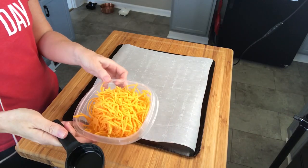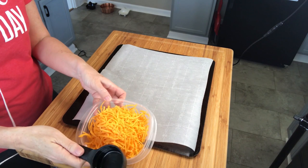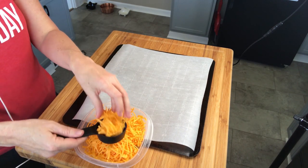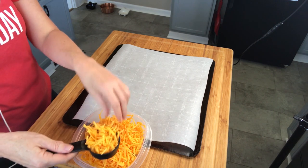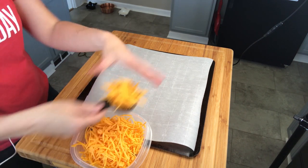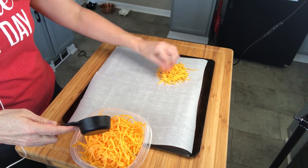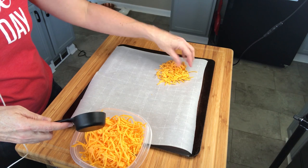Next, you're going to have your shredded cheddar. Ideally you shred your own cheddar because it does not have the anti-caking ingredient that the store-bought kind has. You want just about a quarter cup that you're going to put on parchment paper. Parchment paper is very, very important — I would not use anything else.